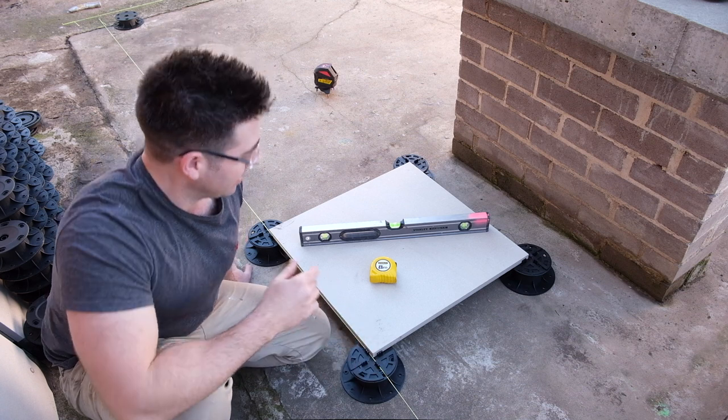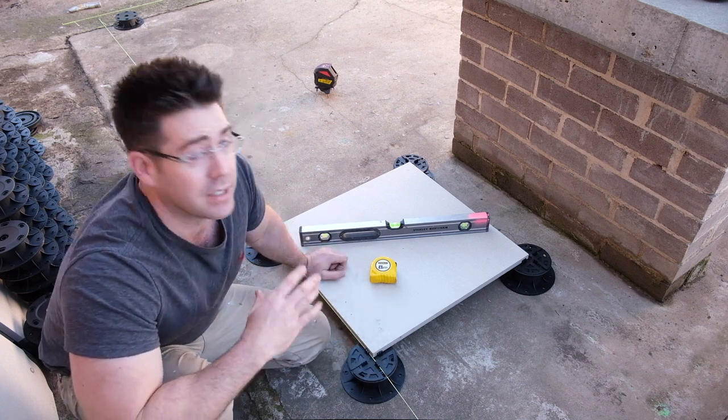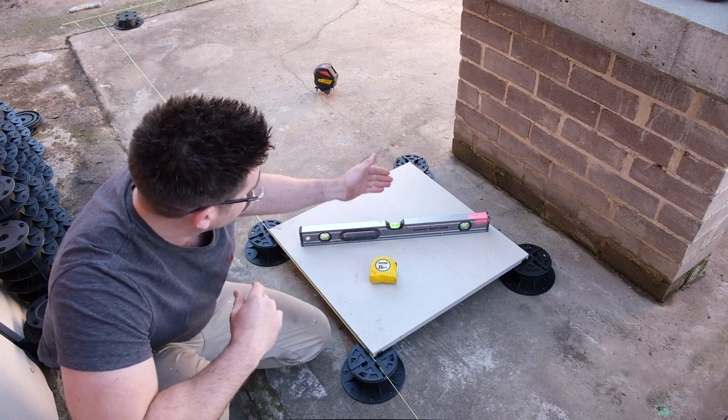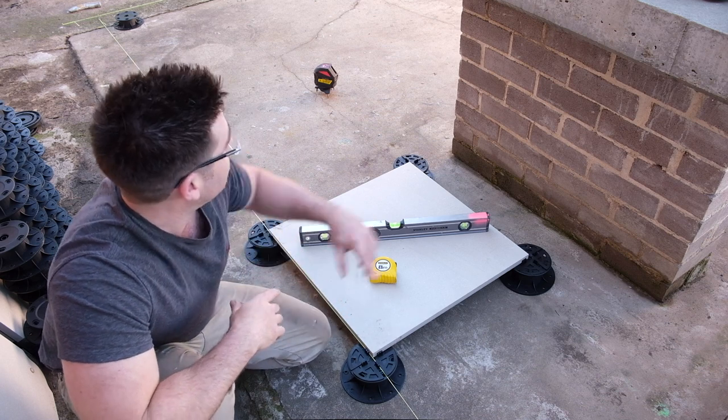I've set up a string line to give me a straight edge to work off. The four pedestals have been set up to the exact same height using the laser level I've got set up over there. As you can see, it's level. This is the exact same process that's going to be used throughout the whole job.